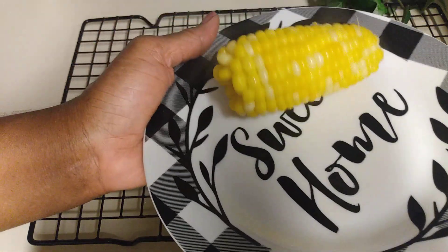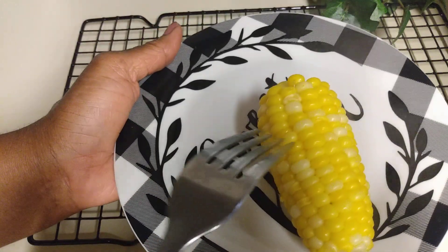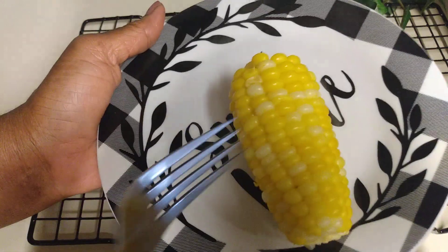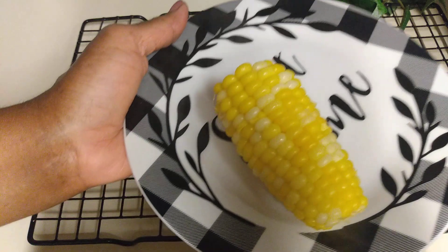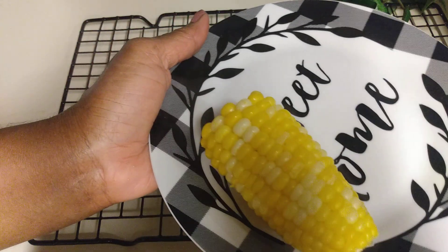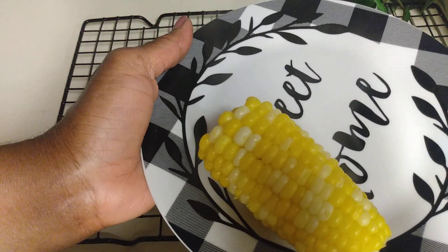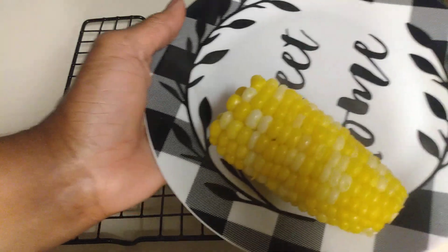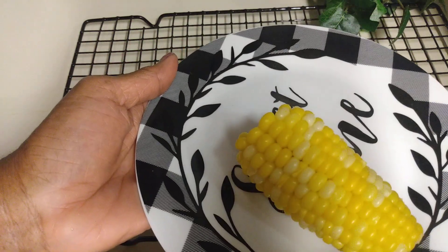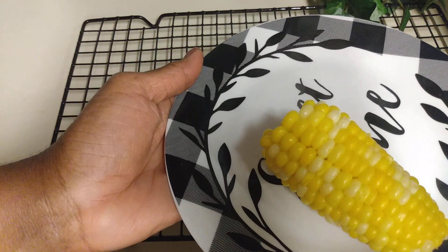Happy cooking! I'm going to enjoy myself some corn on the cob today, probably with some chicken and either broccoli or some green beans. I always try to have something green — I don't always do that but I try. I hope you enjoy cooking along with me and maybe you'll buy some corn, shuck it, and have yourself some corn on the cob. I'll see you in the next video!